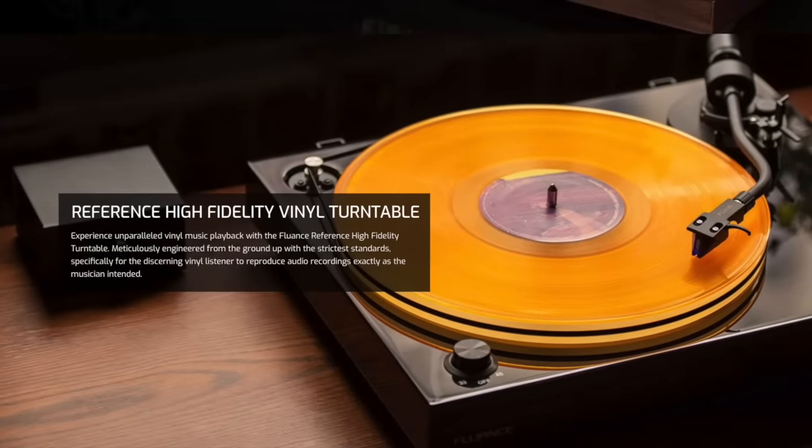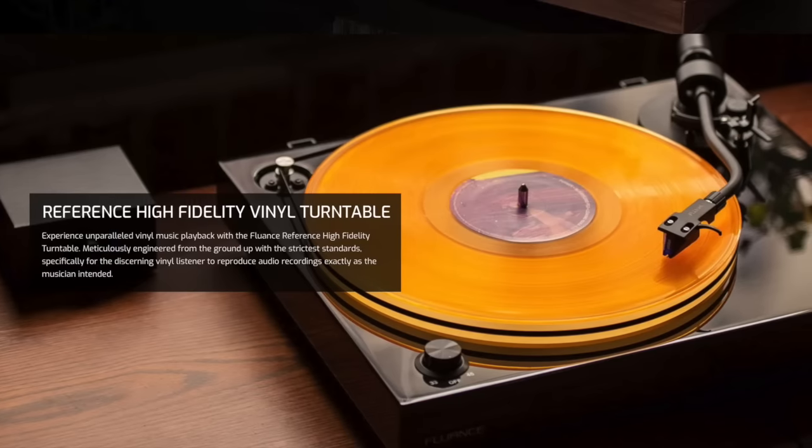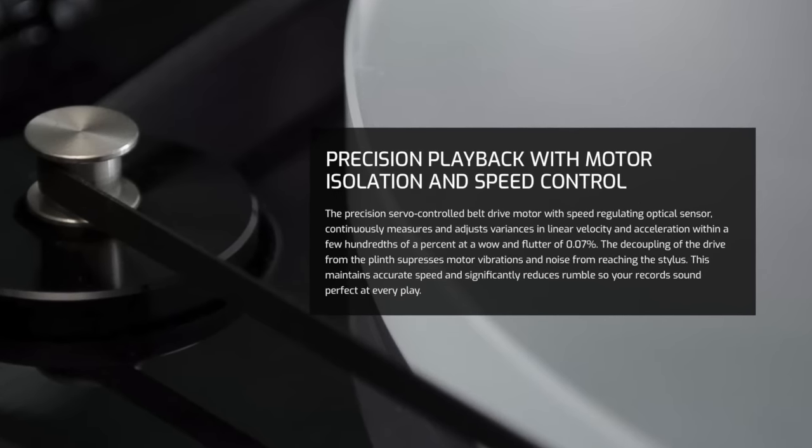Compared to the U-Turn line, Fluance turntables are larger and heavier. I like that they include adjustable tracking force and anti-skate, speed control, a cueing lever, and auto-stop when a record is done playing. The RT series of turntables is relatively new, and I will be curious to see how these hold up over time.